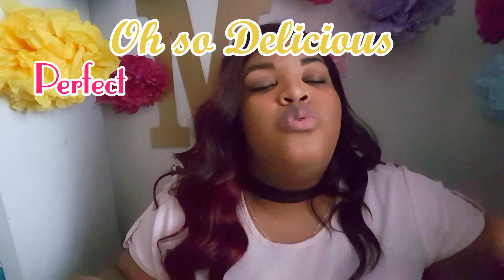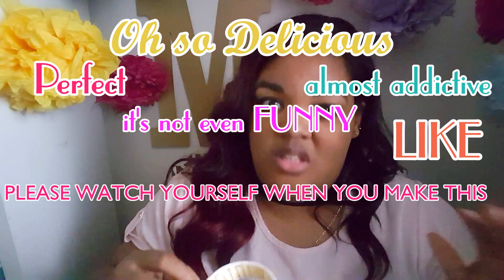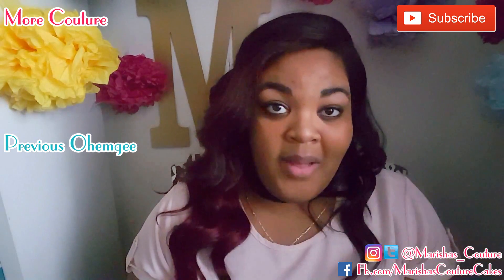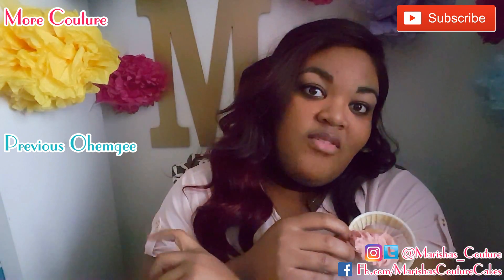Finish it off with a mint piece — fresh breath! The mint got me. To see my perfect, oh so delicious, almost addictive — it's not even funny — please watch yourself when you make this strawberry lemonade. Click here on my yellow pom pom. And to see a previous video, you can click right here.